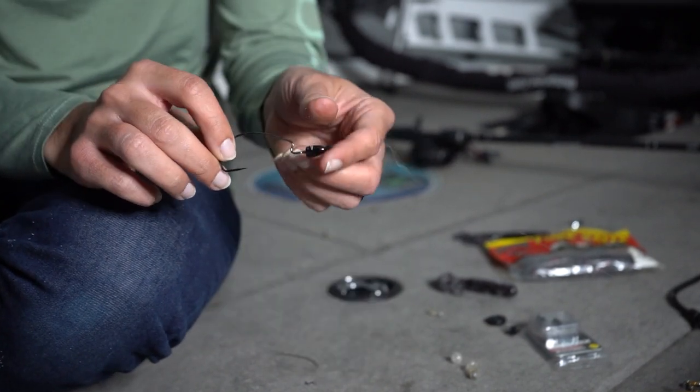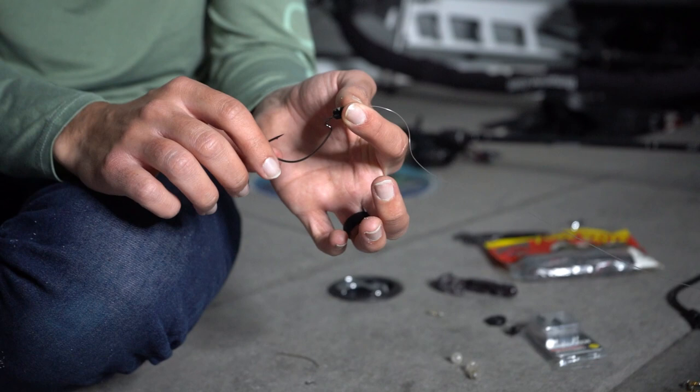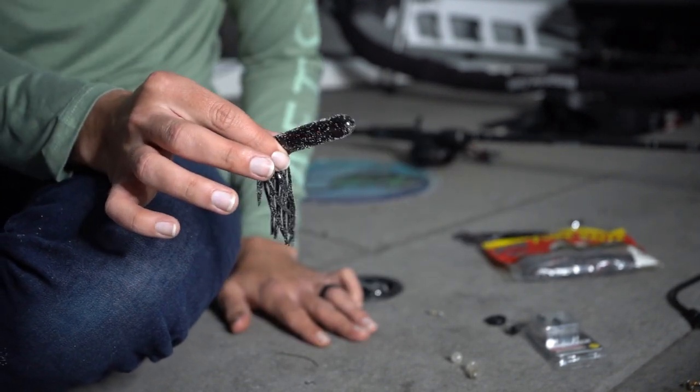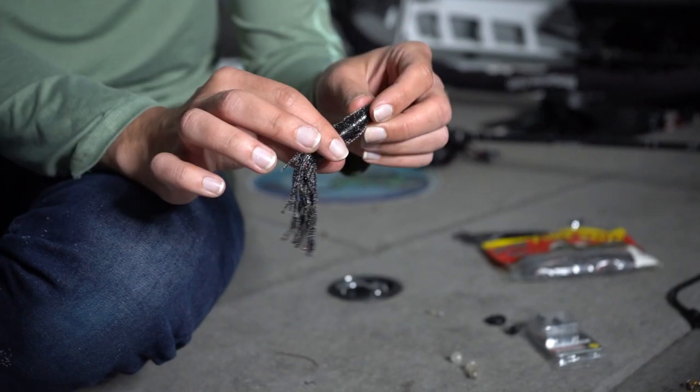That's my trick there — we've got our hook, weight, and everything all set up. Next up we have to get our tube ready. Here's our tube out of the package, and the nice thing about these flipping tubes is they're hollow on the inside. There's a hole right in those tentacles, and something I always do with my tubes is add some sound to them.